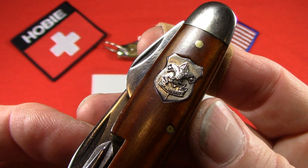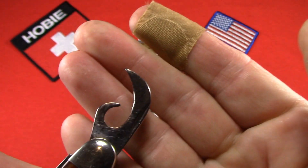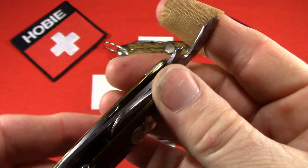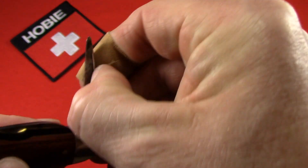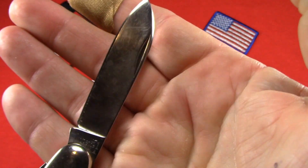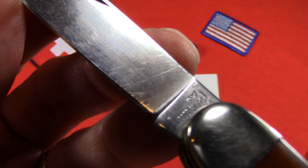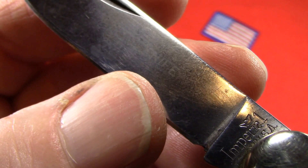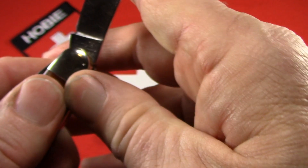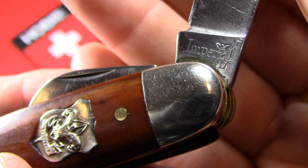It has a Federal First Class Shield with the motto 'Be Prepared.' Up front there's a safety can opener at the top, and a smaller screwdriver cap lifter on the same end. Back here with the Phillips driver there's also another awl. The blade has a partial etch — if you look very carefully you might be able to see remnants of the word 'knife.' So this blade was etched at one time, but like I said, they wear off really easily. The tang stamp on this one reads Imperial, Prov — Providence — USA. This knife was made from 1953 to 1962.